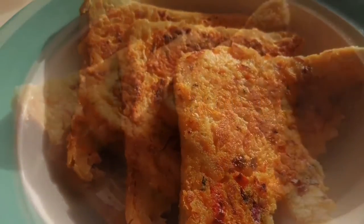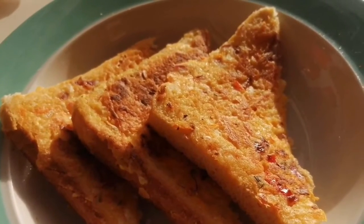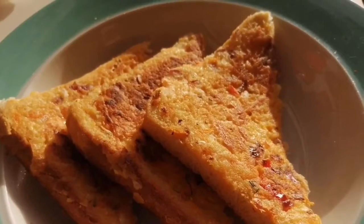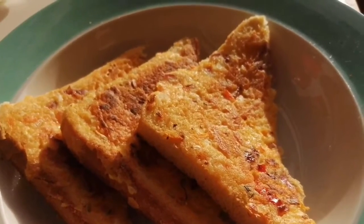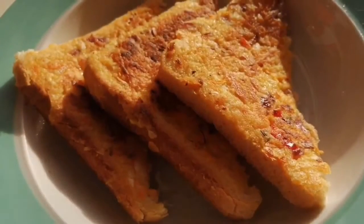This is a very easy, fast and delicious breakfast for your kids. Let's see how to make this sooji toast.